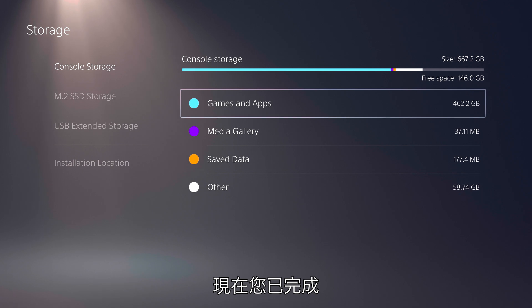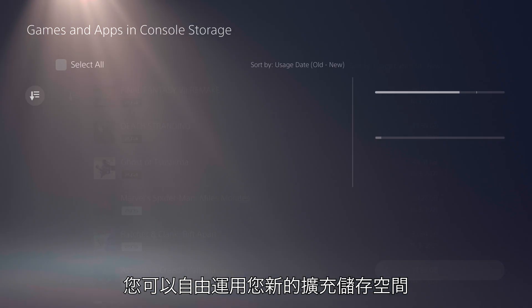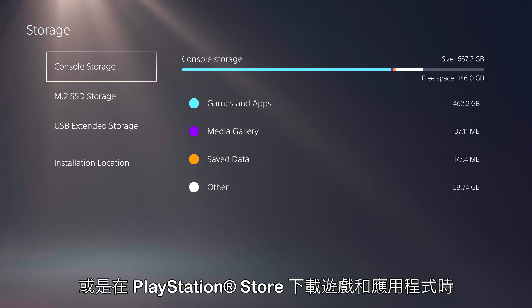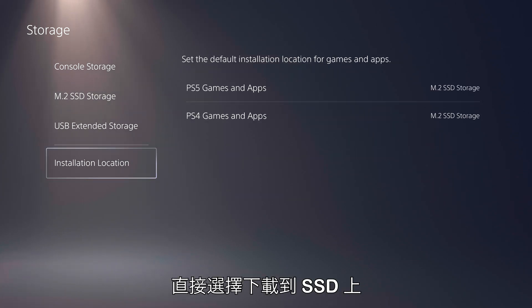Now that you have finished setting up your new Kingston Fury Renegade SSD, you will be able to use your new extended storage space by moving the games and apps you've already downloaded onto it, or choosing to download games and apps from the PlayStation Store directly onto the SSD.